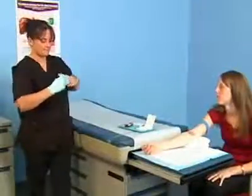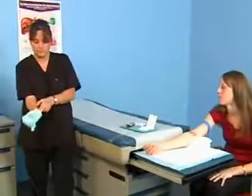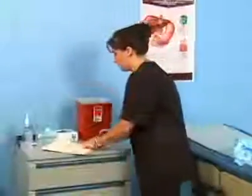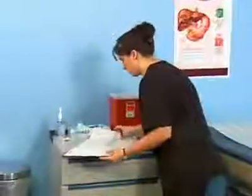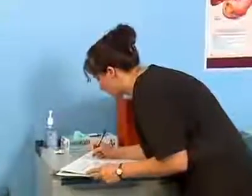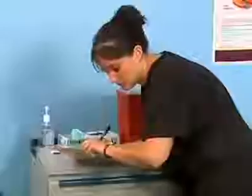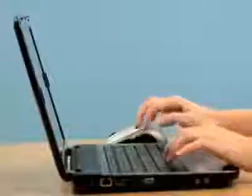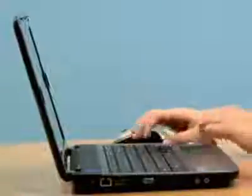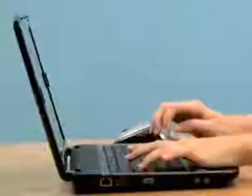Remove your gloves and sanitize your hands. Chart the procedure, including the date and time, which arm and vein were used, and any unusual patient reactions. If you are employed at a medical office that uses an electronic medical record, chart the procedure by entering the appropriate data into the computer.